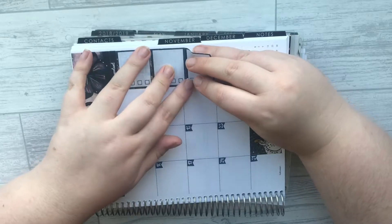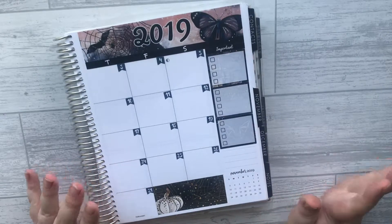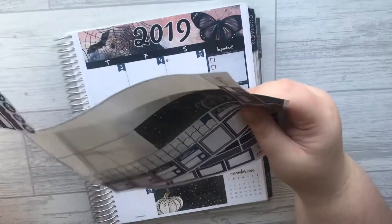I bought some of the new releases from Wendy Prints the other day and I am in love — they're absolutely stunning.